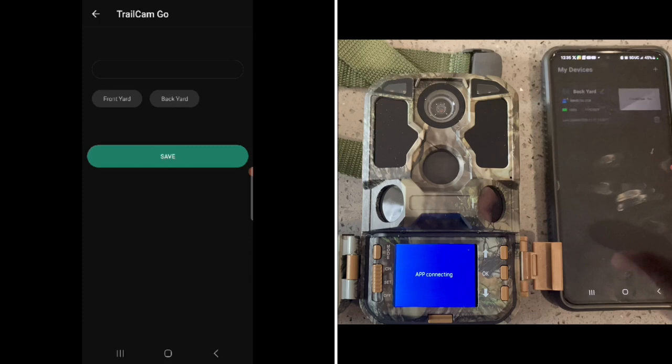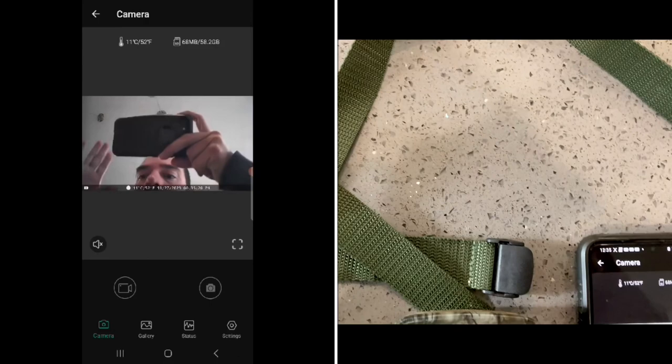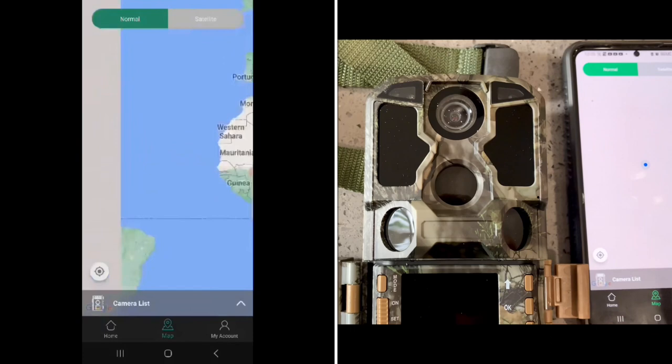We named the camera the 'Backyard Camera' and you can see all the different images and the live image right there, along with the different functions available. Now we take a look at the history — our gallery — those are the different pictures and videos the device has taken so far. There are a lot of functions, and you can log in to your account.